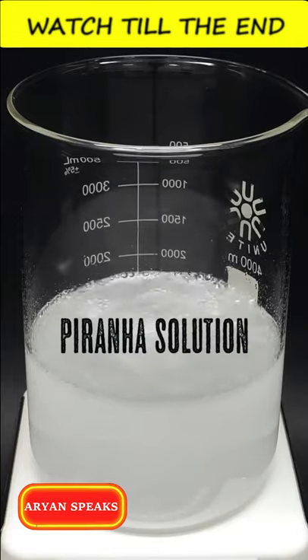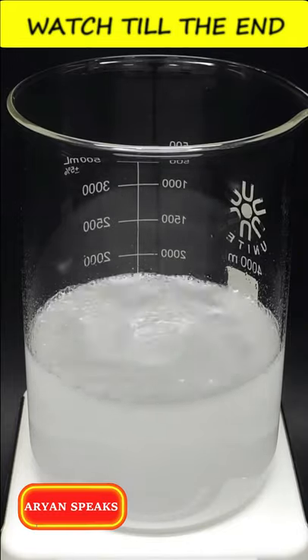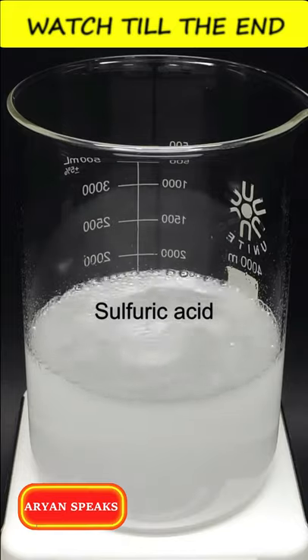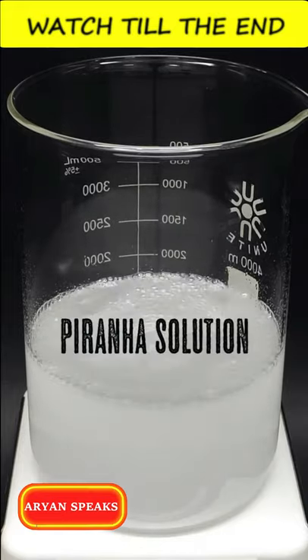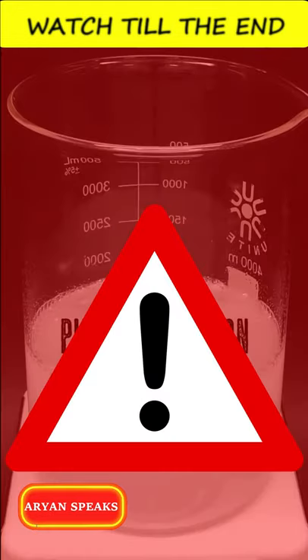This is piranha solution. It is a mixture of sulphuric acid and hydrogen peroxide. The piranha solution is a really very hot and violent solution.